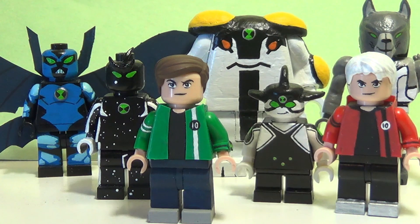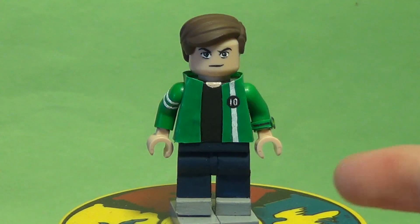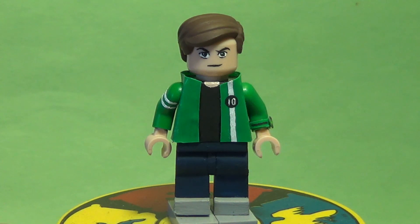Alien X is probably the oldest out of all these figures — he was made for a trade which never actually ended up going through, but I still have the figure. Anyway guys, I really hope you're excited to see these figures. Without further ado, let's get into it. Starting off is Ben himself.